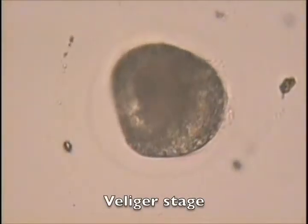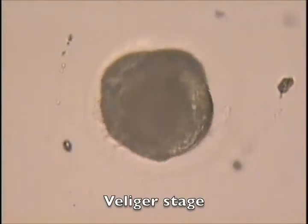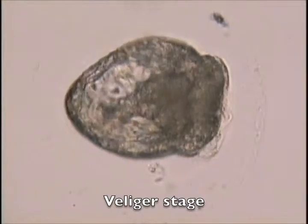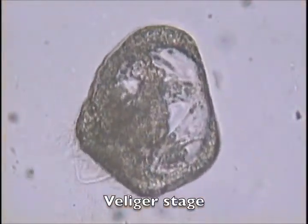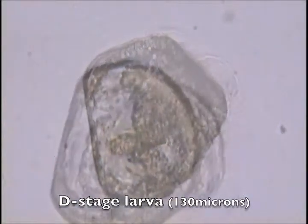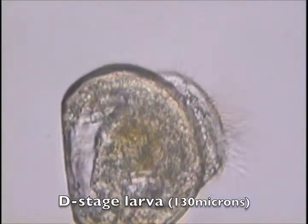The trochophore develops into a veliger larval stage distinguished by the first traces of the adult clam shell. After about 24 hours, the veliger D stage is reached and the larvae are ready to feed.